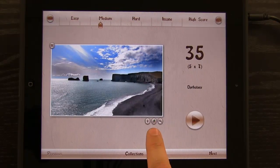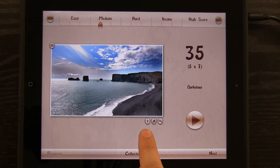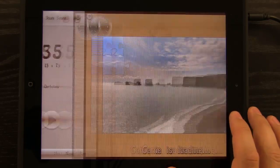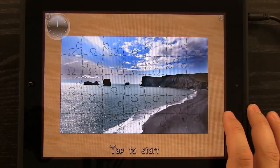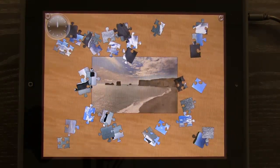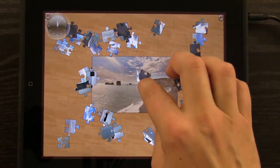We can save an image if we like it — save it to our iPad and even use it as a background. We have information about that image, and we can also zoom in on it. If I hit play, it builds that image into a jigsaw puzzle. When I hit tap to start, it scatters all the pieces, and then I can drag them into place.